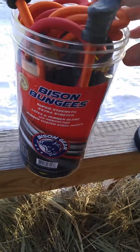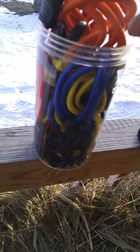They won't pull out. There are multiple colors — each color represents a different size. On the bottom of the canister you can see there are minis.